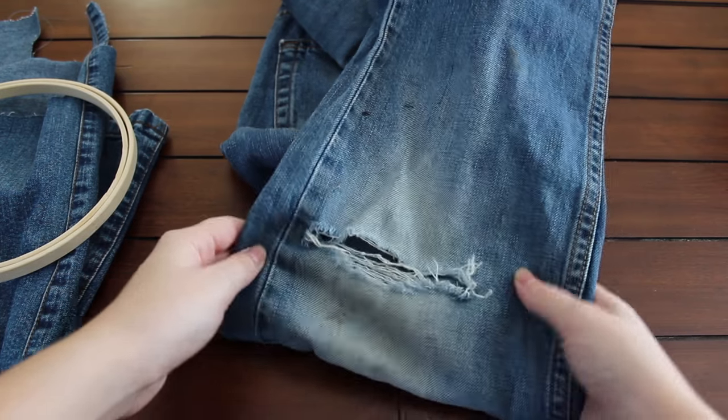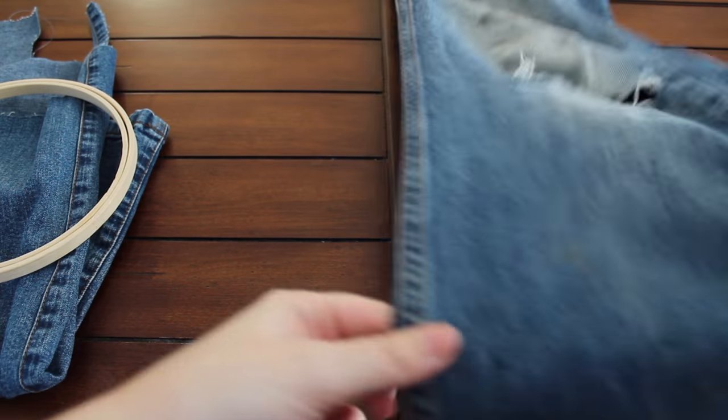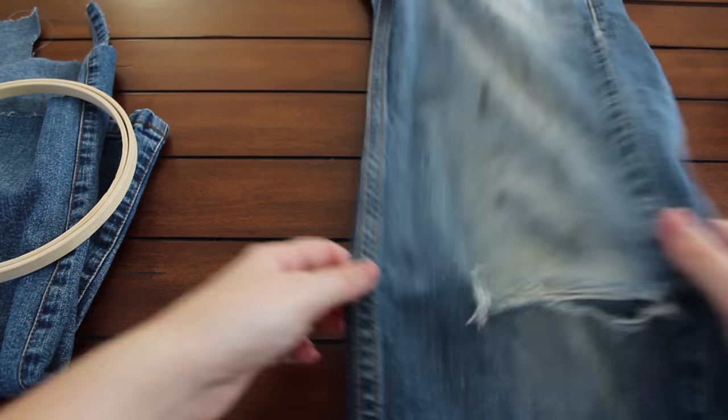I highly recommend your scrap piece of denim has the same kind of stretch as the pair of pants you're fixing. If it's a pair with no stretch, try to find a patch that also isn't stretchy; if it's stretchy denim, find a patch with a little bit of stretch. Now that you've gathered all your supplies, we can get started. The first thing you're going to want to do is lay your jeans flat on the area you're going to be working on.